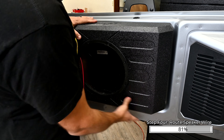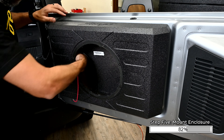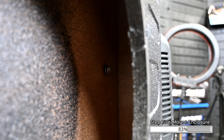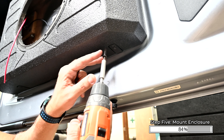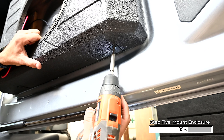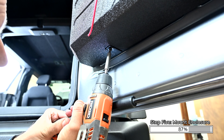Align the speaker enclosure on the L brackets. Loosely install the included hardware into the upper mounting holes from inside the enclosure. Install the B2 Allen head bolts through the L brackets into the bottom of the enclosure. Once all bolts are threaded, tighten all the hardware.